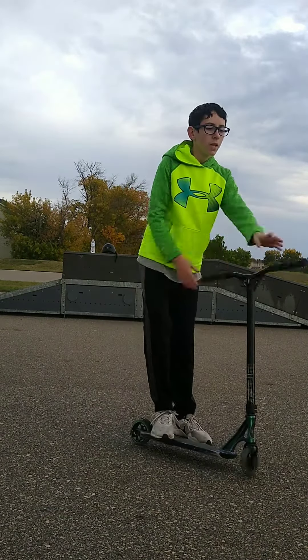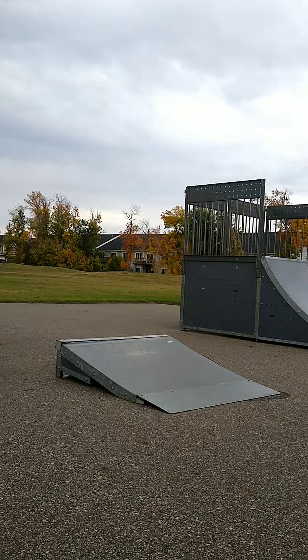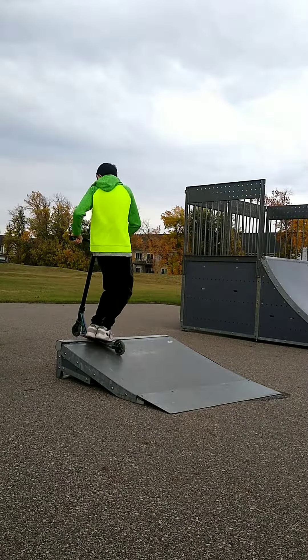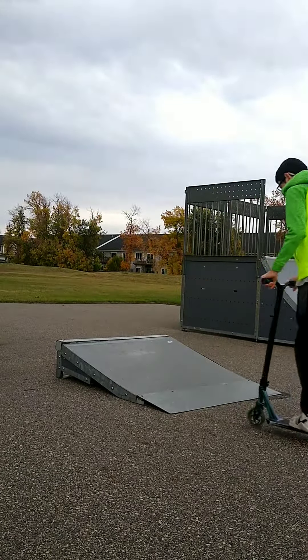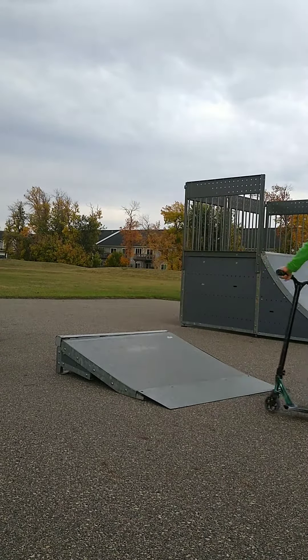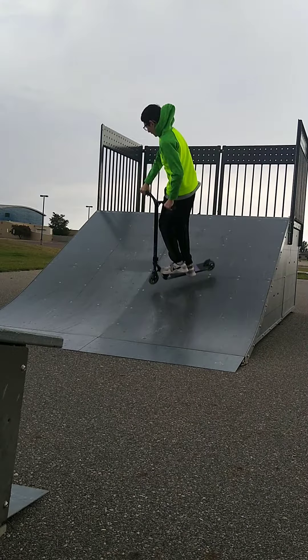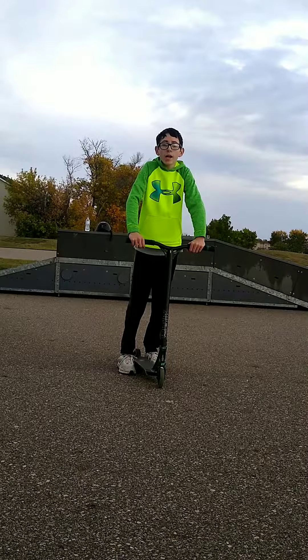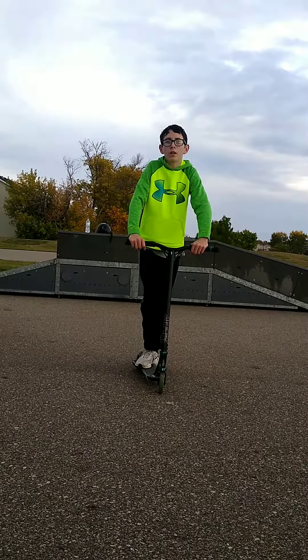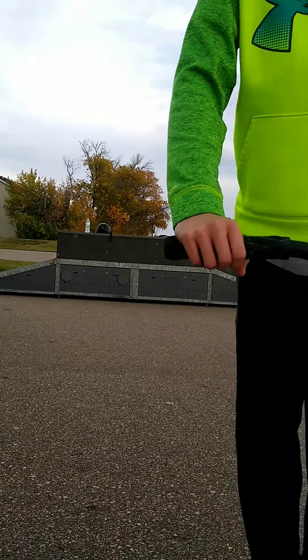And when you land a tailwhip, that gives you a bunch of opportunities for different kinds of tricks. I'm going to show you some right now. Yeah, that's how you do a tailwhip. Let me know if you have any questions, and I will see you in the next one. Bye!